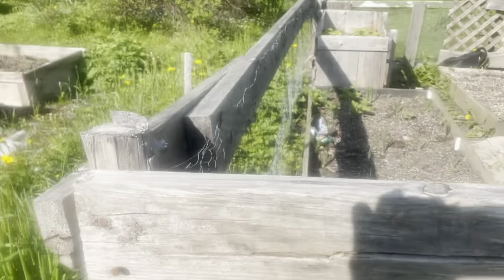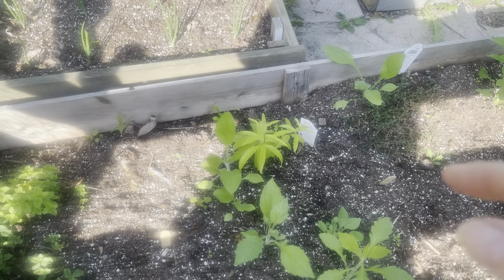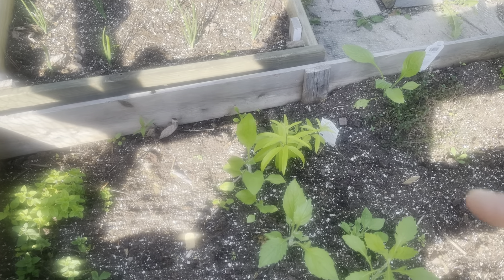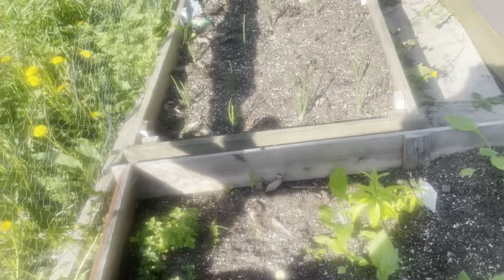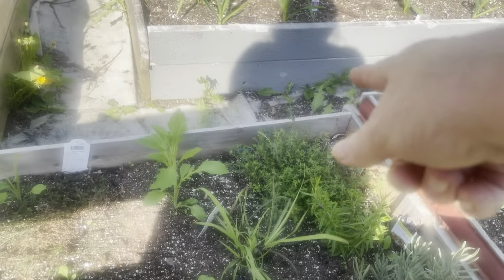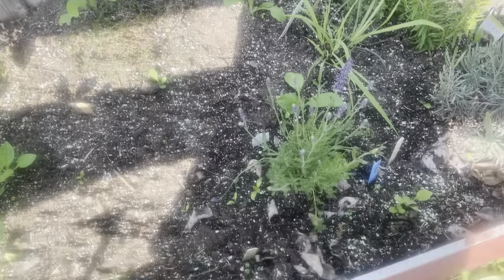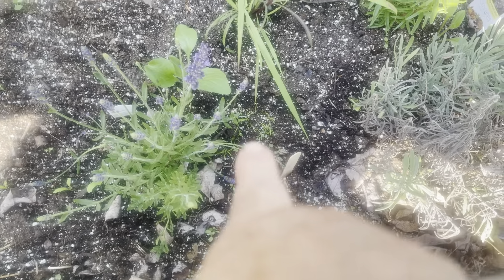I got oregano here, oregano there. I have lemon balm. And I got my seeds coming up right there — that's cilantro and lavender. Lavender, rosemary, thyme, lemongrass. Thyme right there. Right here is colunda. And right over here, that little tiny one right there is dill.